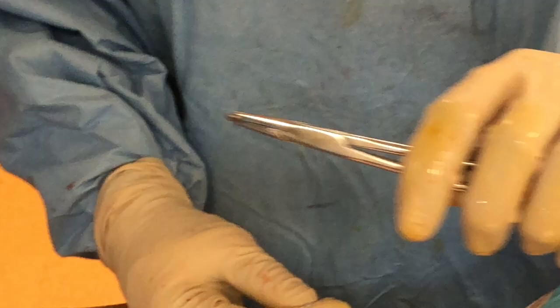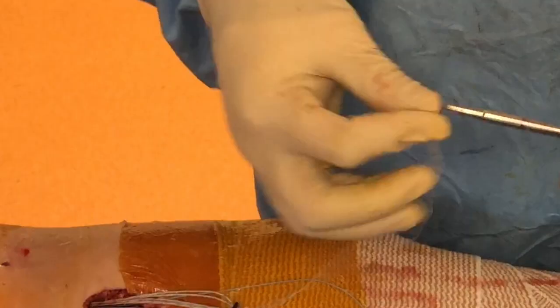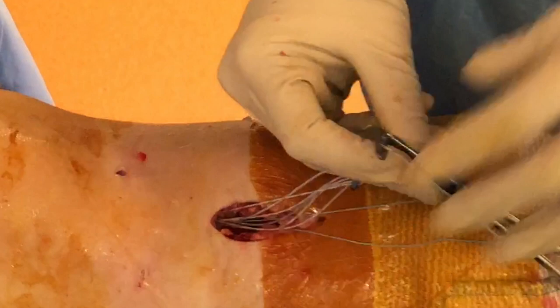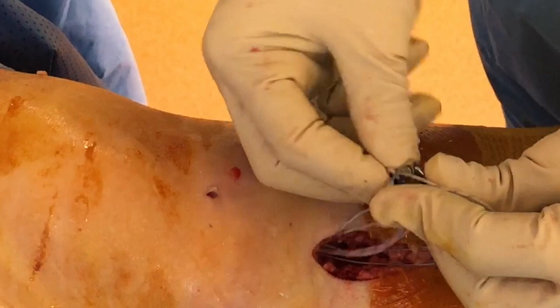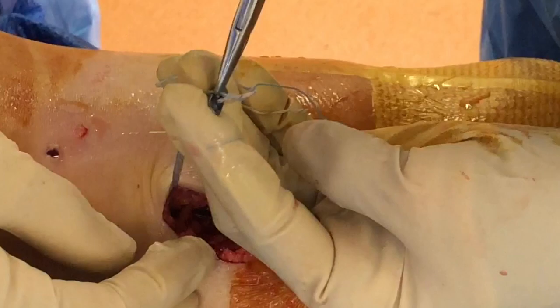We are going to secure — this is the extender button for the ultra-button, so we put it through here because we need a bigger interference between the orifice and the graft string. You can see it sits beautifully within there, and then we are going to feed the other two sutures through.